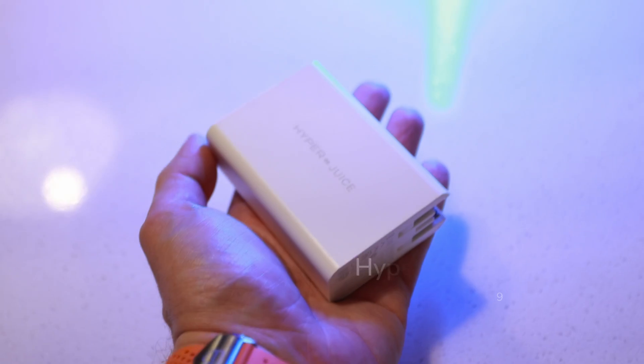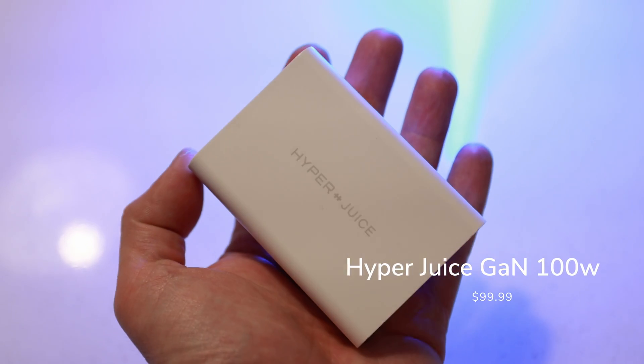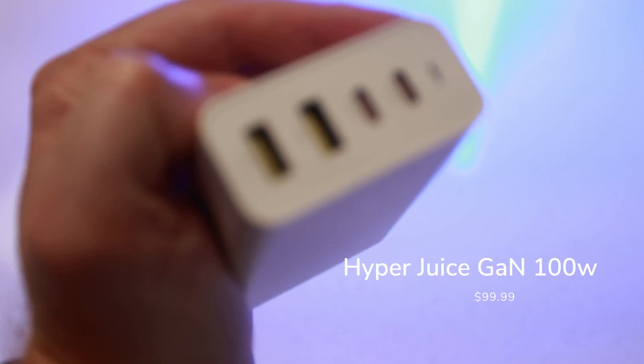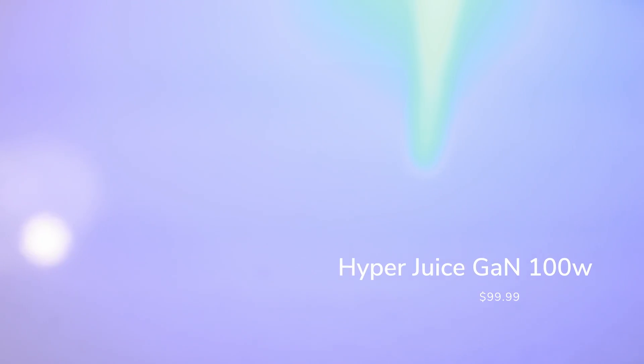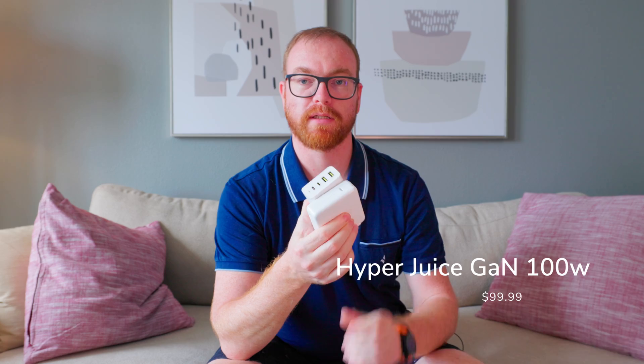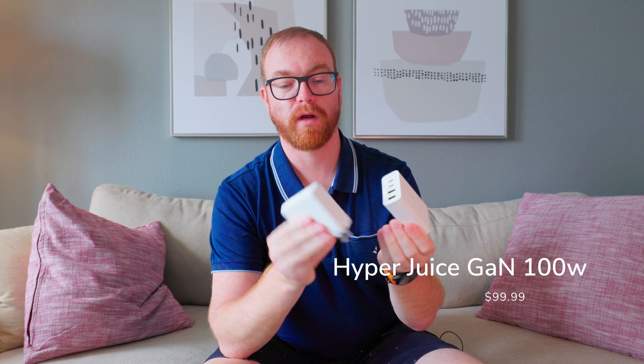Next is power. When I travel, I don't want to carry a bunch of power adapters. So I have this HyperJuice charger, which is 100W and has four different USB ports — two Type-C's and two Type-A's. It's much smaller than the adapter that comes with the MacBook, while providing more power and more ports. Highly recommend this one from HyperJuice.